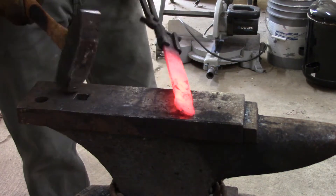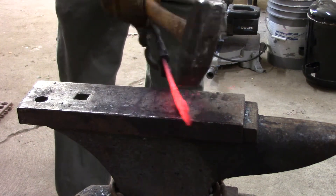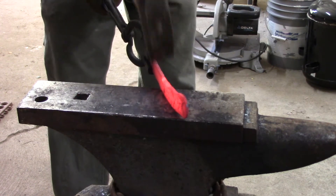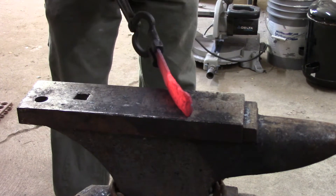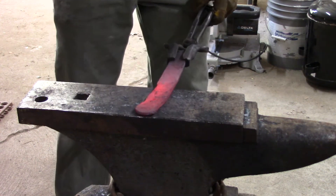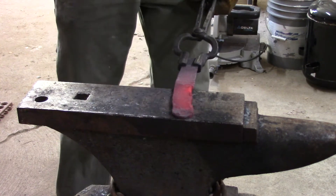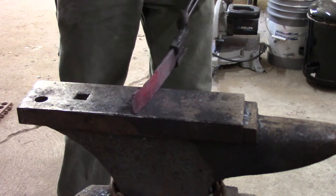I'm gonna make this as a full tang knife. For that I'm using a little bit of a combination of the peen of the hammer and the horn of the anvil. If my anvil was heavier and mounted down better I could probably do it all on the horn, but it's not a really good anvil so the horn doesn't have a really good shape to it. I found the peen to be a lot easier to do.